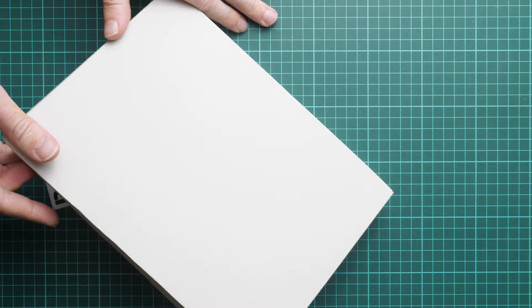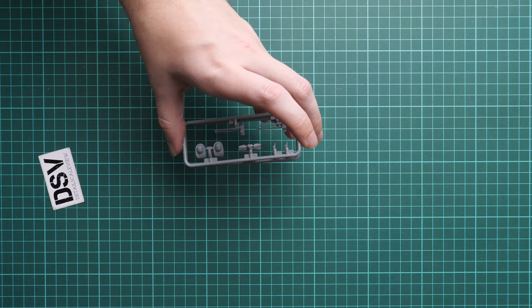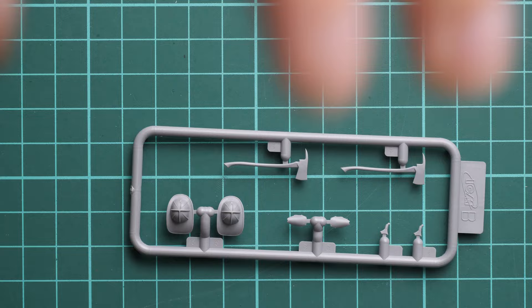Here you can see the typical ICM design: a really thin top cover and then a sturdy white cardboard box which provides all the necessary protection. There are several sprues included, supplied in a resealable plastic bag so you can store the frames when you are not using them. Now I'm going to open them and show you all the parts.